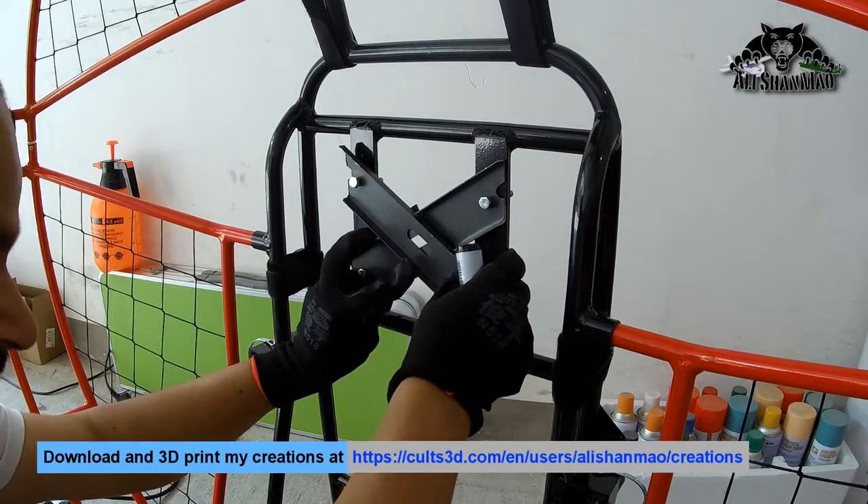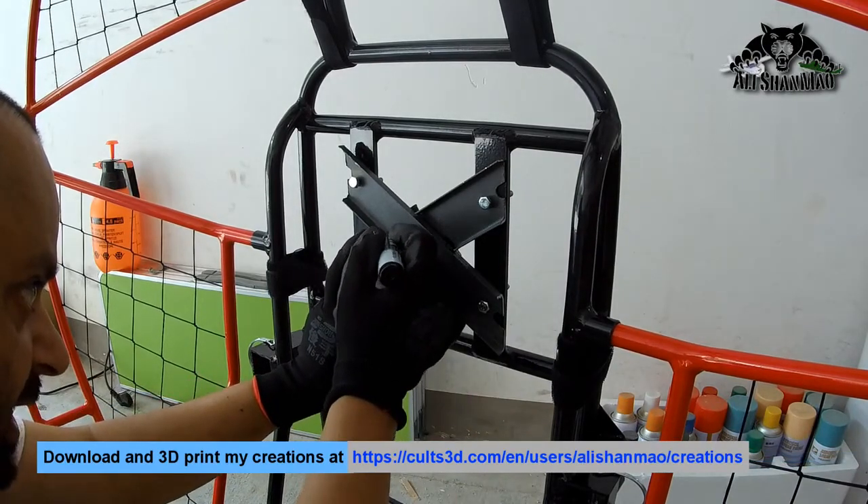X for extreme, X for extra — that was the idea to build an X-frame.